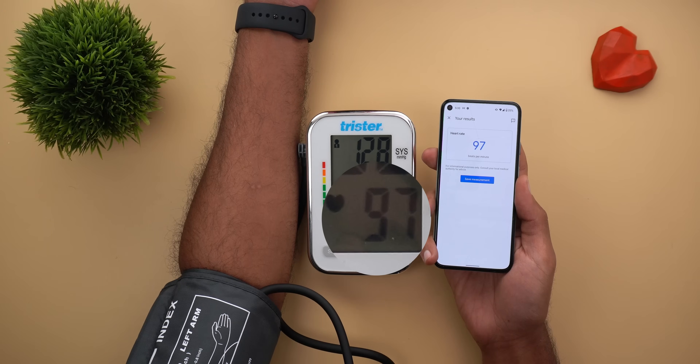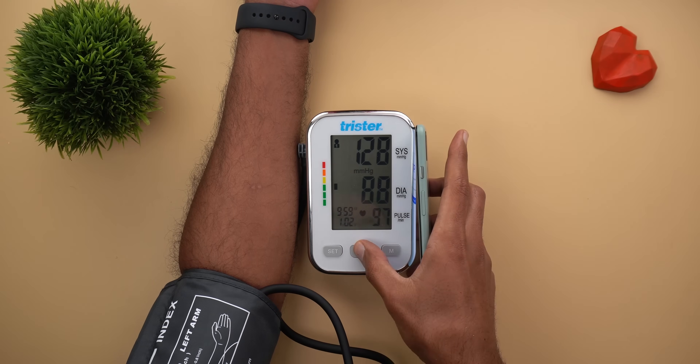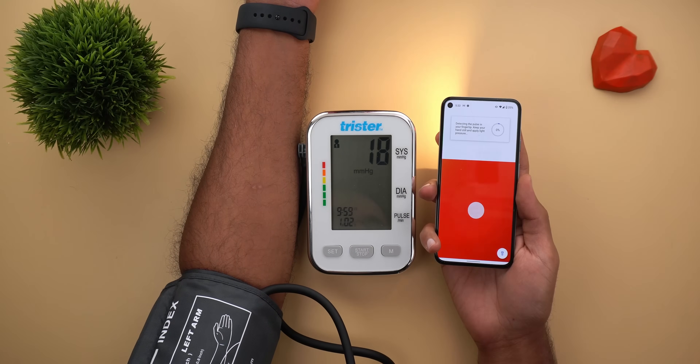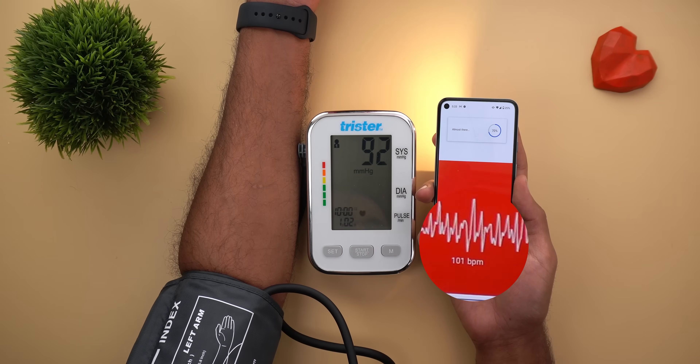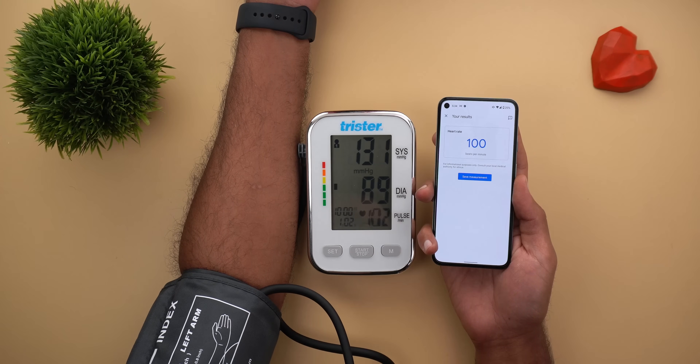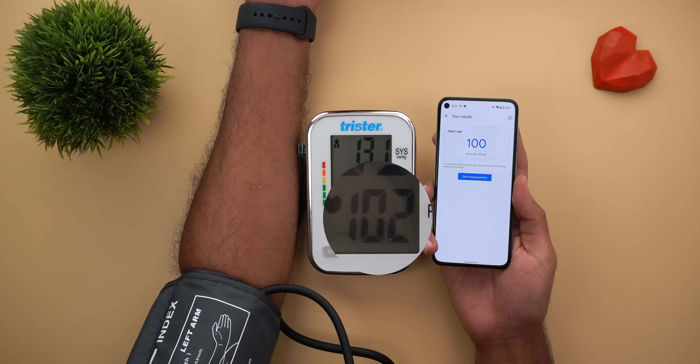In the first round both were identical at 97 beats per minute. In the second round there was only a two-beat difference between the two. Let's move on to the third round to confirm the results.